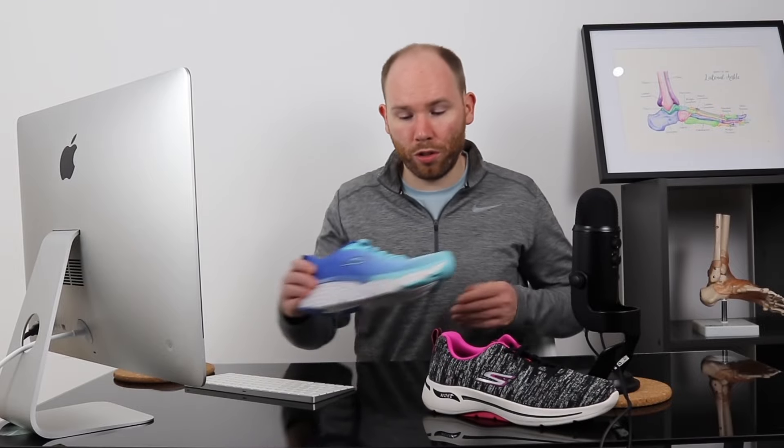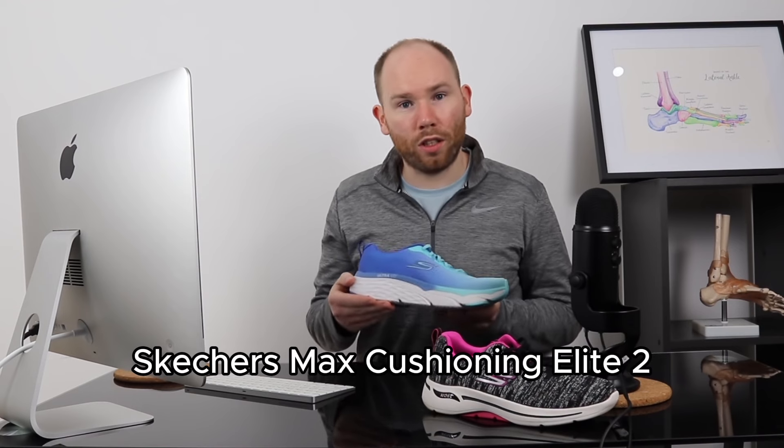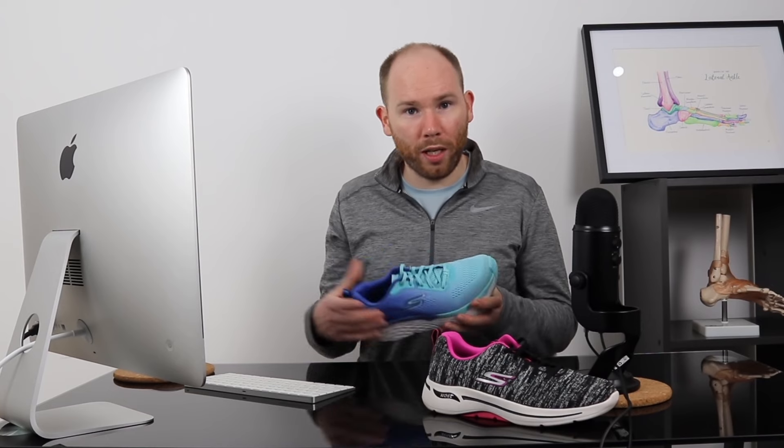The first shoe we're going to talk through is the Skechers Max Cushioning Elite. As you can see, it's got quite a thick midsole that's quite cushioned and that elevates you from the ground slightly. It's got a neutral sole so there's no tilt on the back of the shoe, and a nice tight upper mesh that helps to cradle the foot. You might choose this shoe if you're really looking for extra padding and comfort, but it's definitely not a shoe we'd recommend if you struggle with ankle stability, trips or falls.